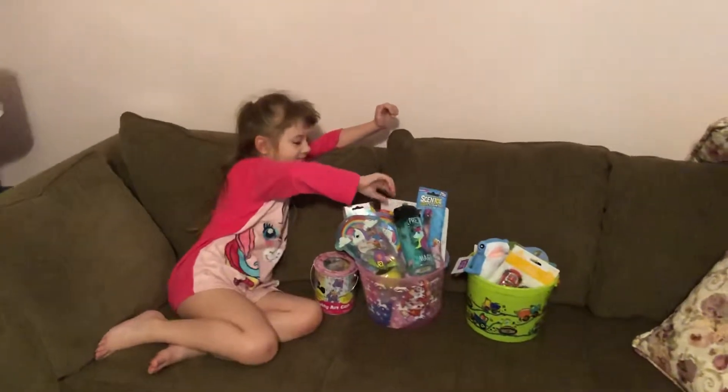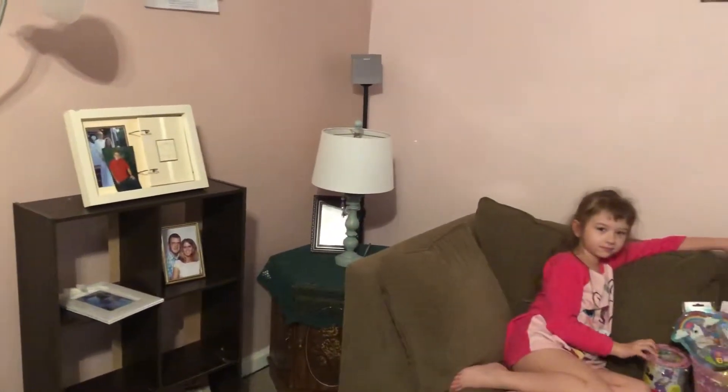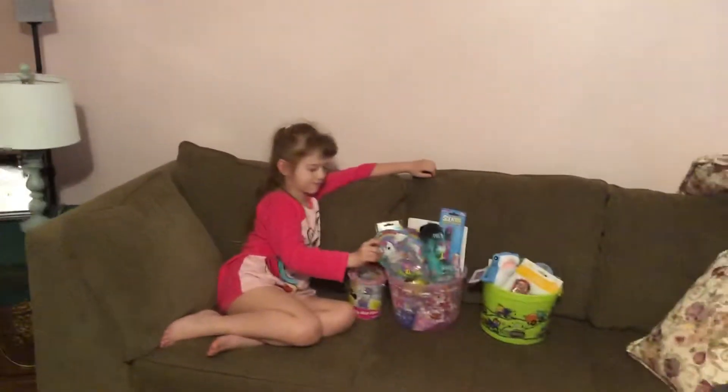Okay, how'd daddy come in here and watch you? Hold on, hey real quick.